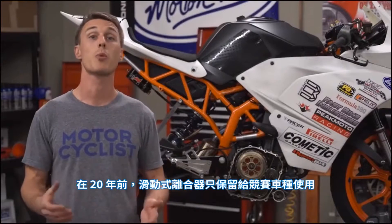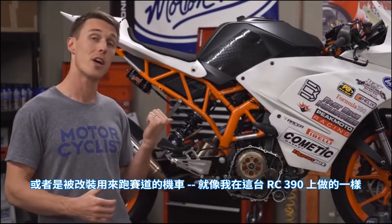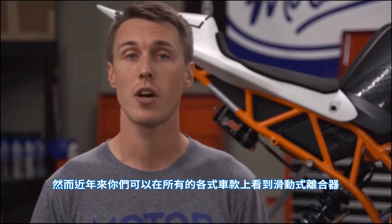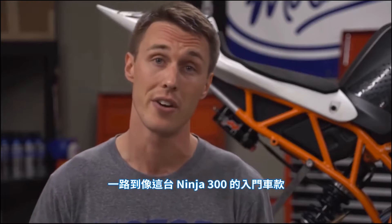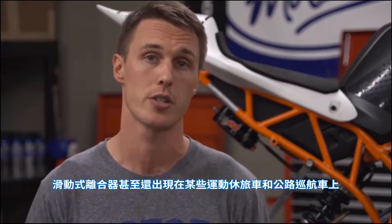20 years ago slipper clutches were reserved for race bikes or bikes that have been modified for track riding, like I've done with my RC390 here. These days however you can find slipper clutches on all kinds of bikes — from performance machines like Ducati's Panigale all the way down to beginner bikes like the Ninja 300. Slipper clutches even come on certain sport tourers and cruisers.